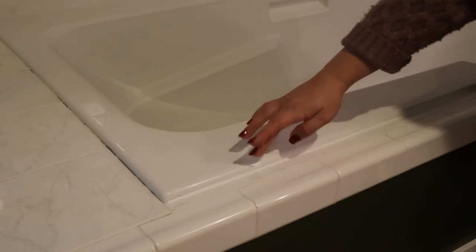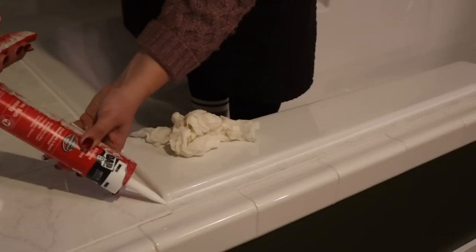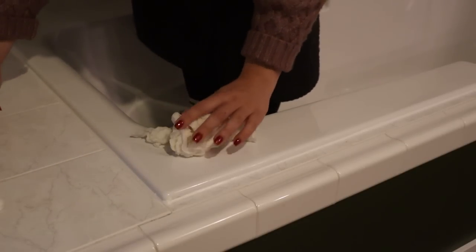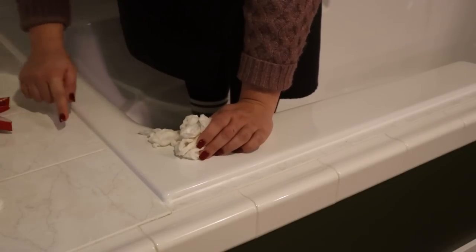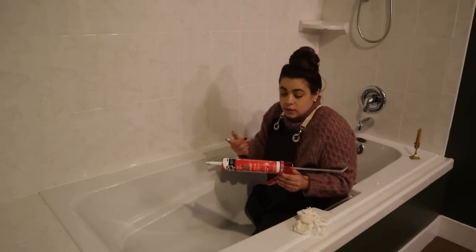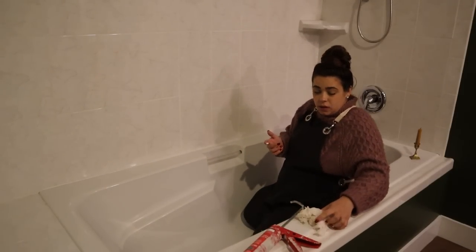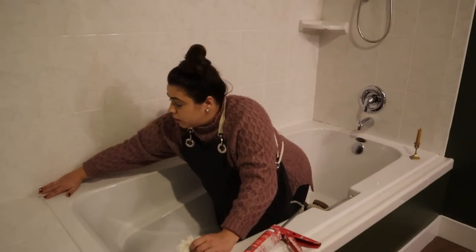If the caulking around your bathtub is mildewy looking, just scrape it up and replace it — it makes it look so much better. You do want to take the time to make sure that you smooth it out, that there are no gaps, and that it looks neat. It's amazing how something so little can make such a big difference with how something looks.